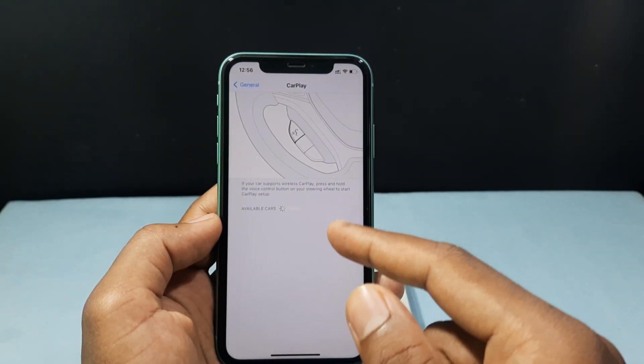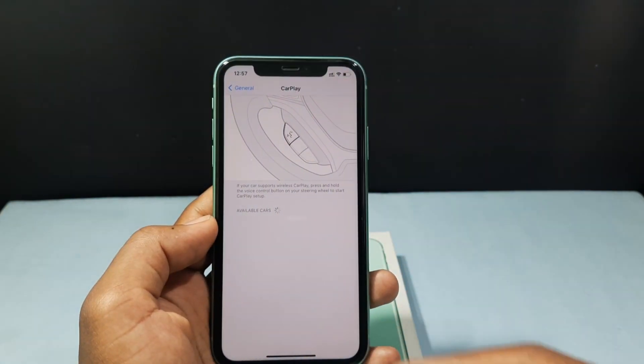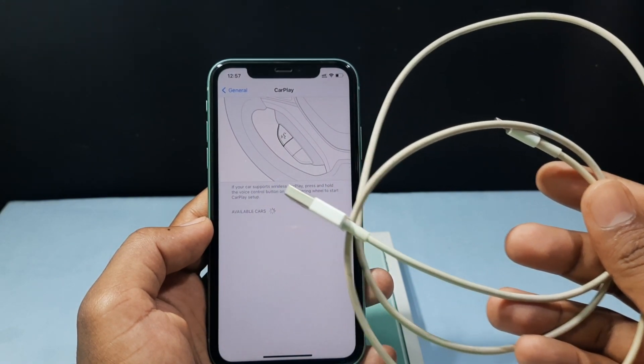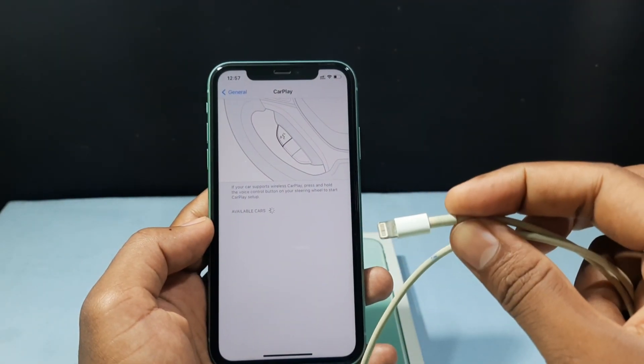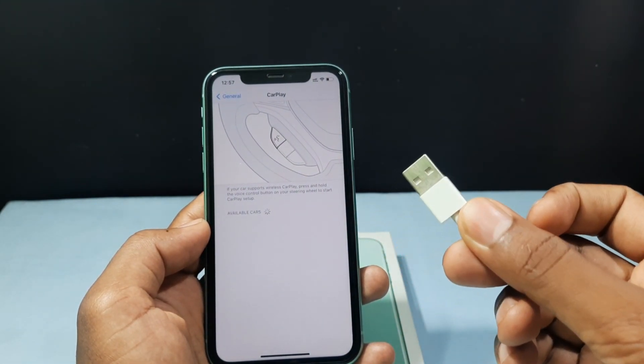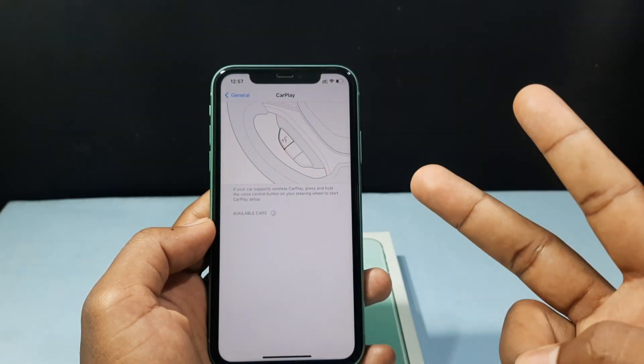Then the iPhone will search for the receiving device — your car's media player interface. There are two options. Number one: using a lightning cable. Connect the lightning end to your iPhone and the USB end to your car's USB socket, and your iPhone and car media player will be connected.